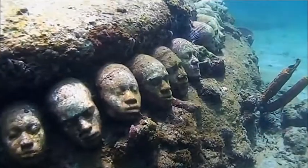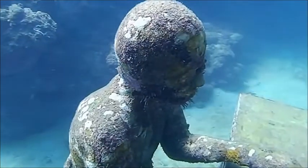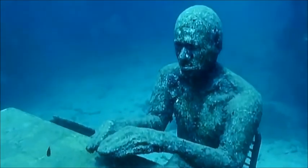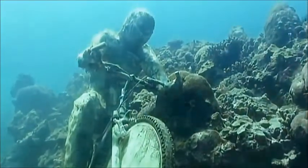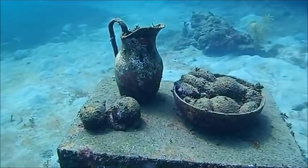Two years after people, off the island of Grenada, bizarre images of mankind stare out from the ocean floor into the endless sea. A concrete man sits at a sunken typewriter, never pressing a key. A bicyclist never moves a muscle. But what appears to be a traditional still life is anything but lifeless.